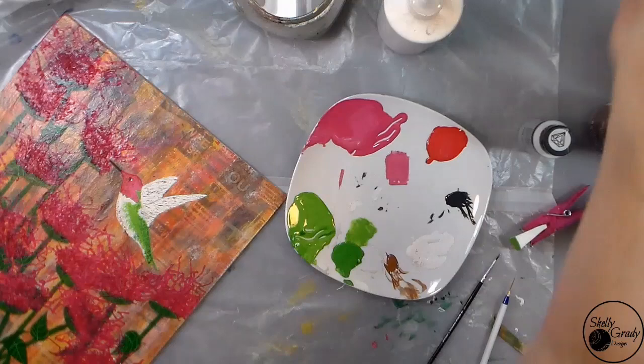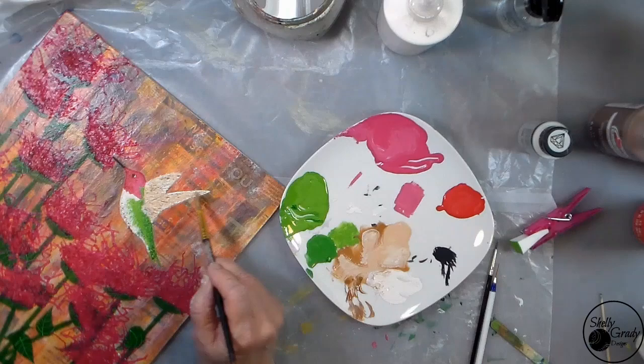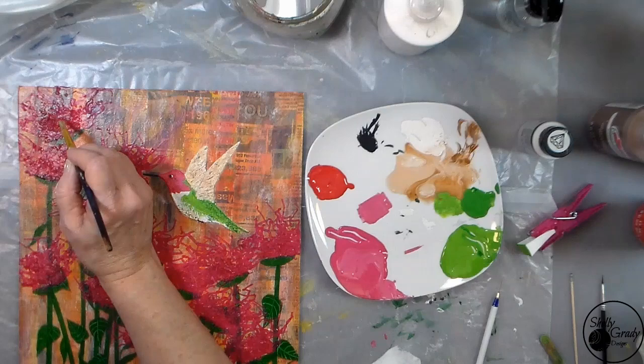Now I'm mixing a little bit of brown to put on my wings to darken them up a bit. And now to finish up, I'm going to tap just a little bit of red and pink on top of my flowers.